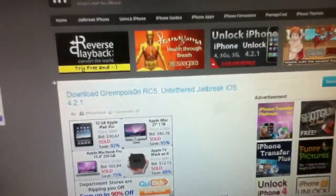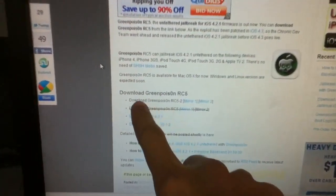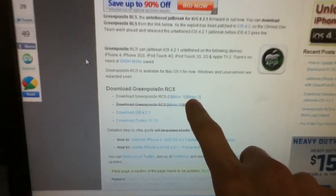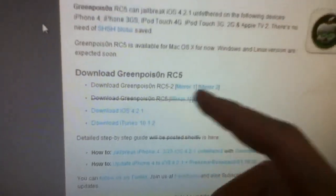You're going to go to this website — I have it in the description below. Make sure to look at all the stuff I write down and you can download GreenPoison right here for mirror one or mirror two. After going over it, mirror two works a little bit better, so just download the RC5 program — not any of the previous versions. Make sure you get the right one.